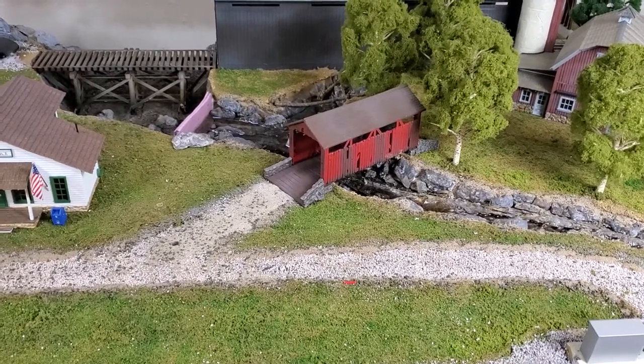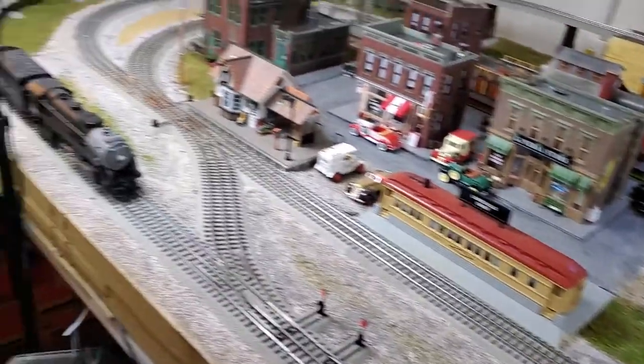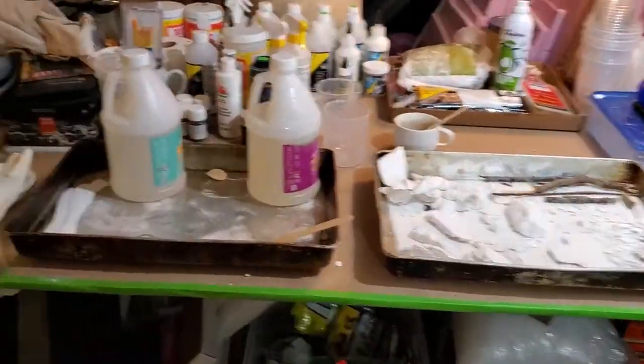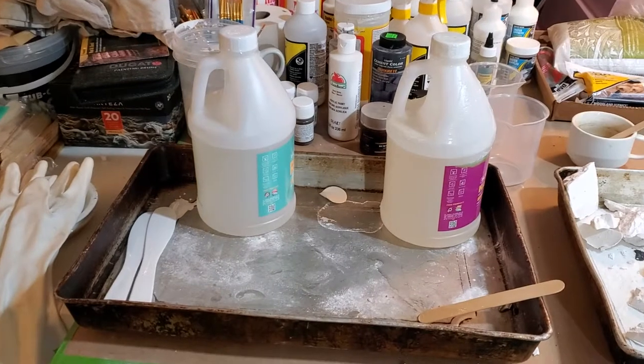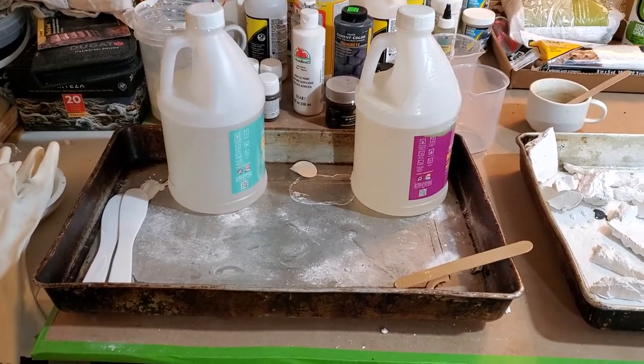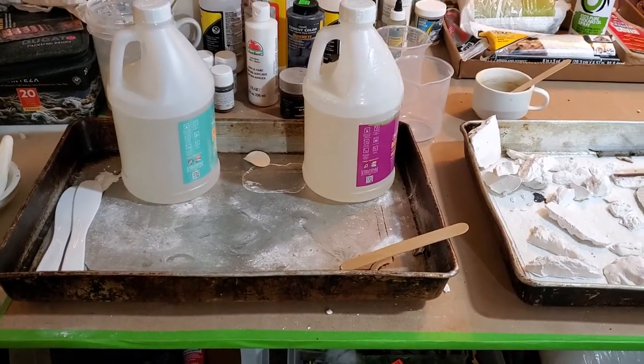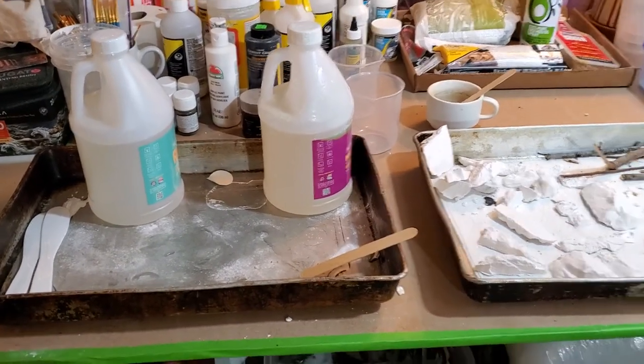Hello everybody. I've now moved to the resin pouring phase — there's the layout. I used a one-to-one mixture of each of these, used little plastic cups, slowly stirred it with a wooden stick, and just made sure I had it mixed up really good.